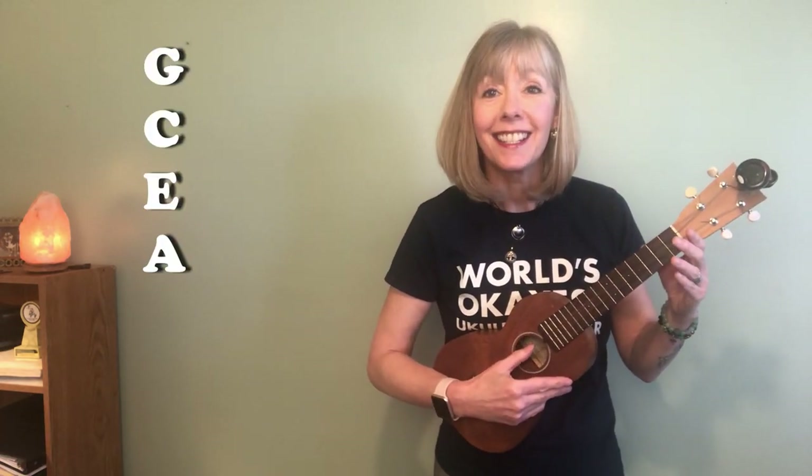When your strings are in tune, they will sound G, C, E, and A. That's going from the top closest to your face down to the floor.